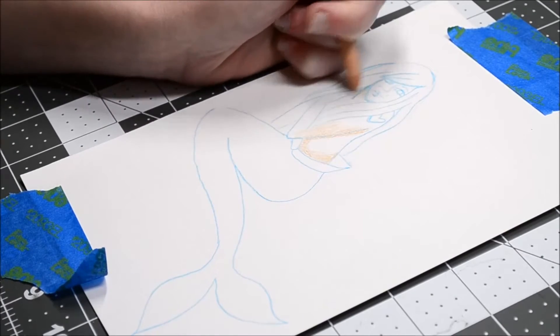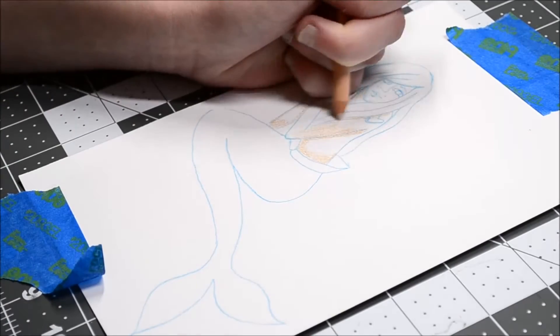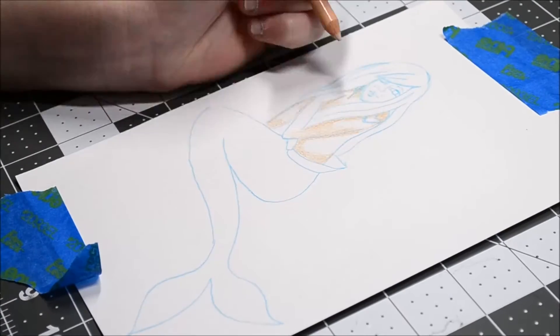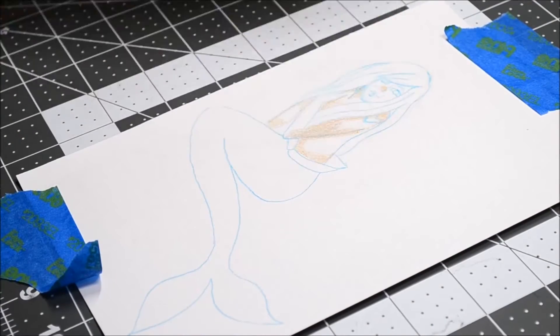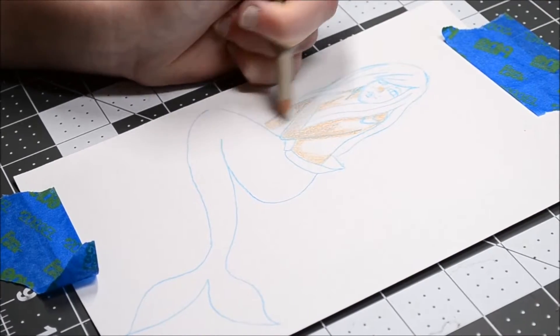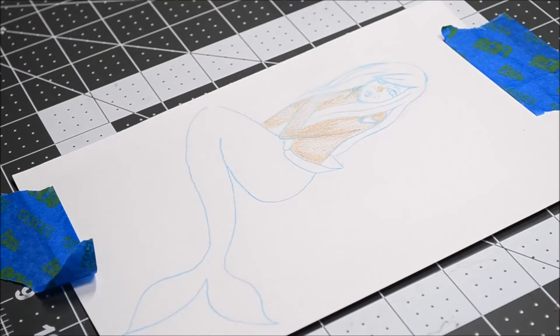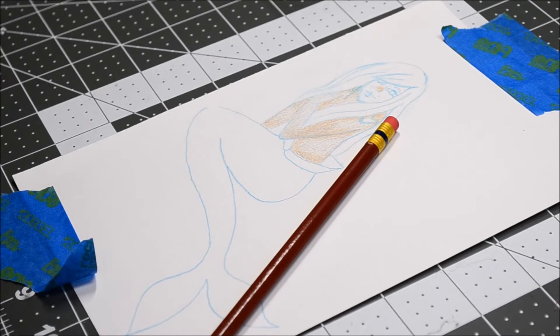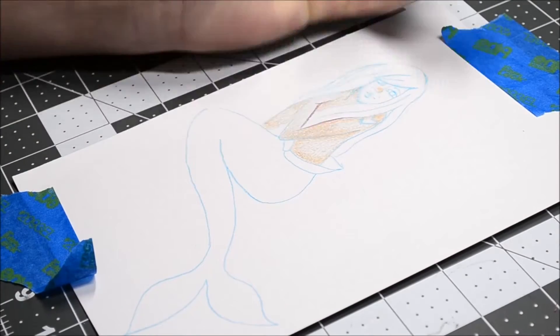That little heart on her shoulder is supposed to be a tattoo — I'm not very good at drawing tattoos, so that's why it looks a bit awkward. Also, this is the first time I have used my Prismacolor Color Premier pencils. I got the 132 set from one of my online friends for Christmas because he is super sweet.